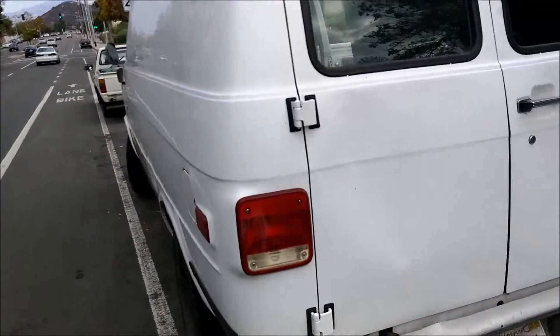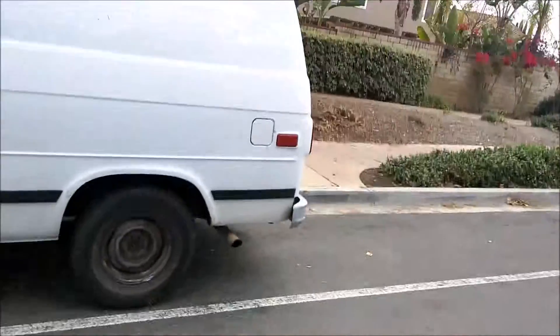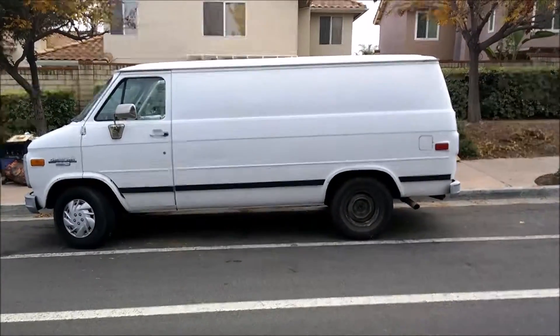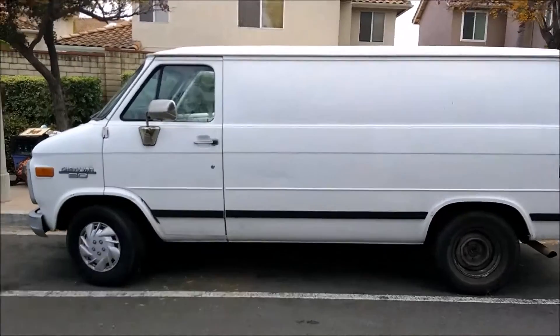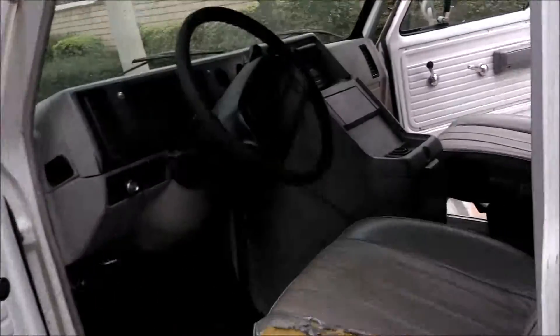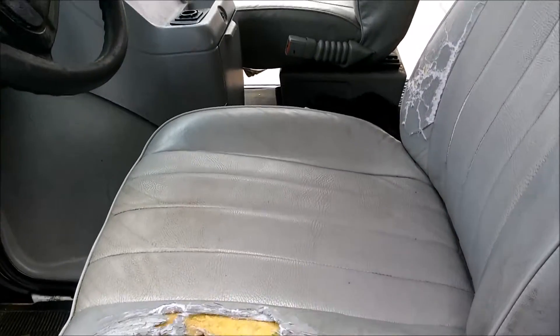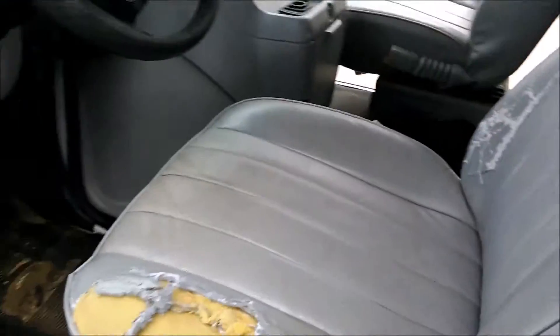Let's look at these side tires. The tread is pretty good — my fingers go in there pretty good, so that's good. Here's the side of the van — it's a pretty nice size, not the extra large but a good size. It's got manual windows and has been used quite frequently, as you can see.